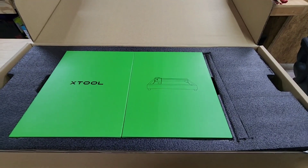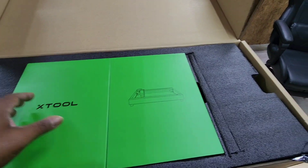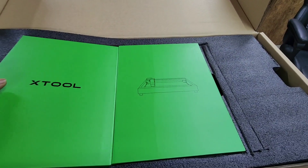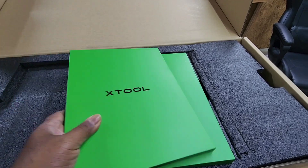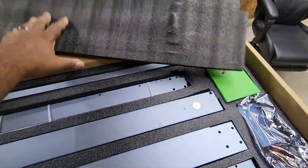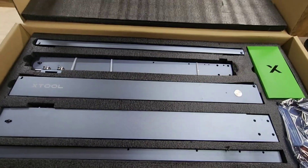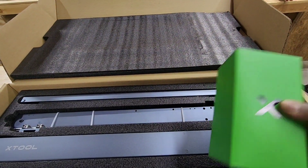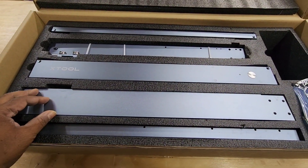So with the xTool D1 Pro, presentation is key — this is a great presentation. Once you open the box it gives you the instruction manual, it's a nice little kit. It comes in two boxes. The top layer foam has everything neatly aligned — your rails, your laser head, and probably tools, screws, and minor accessories.